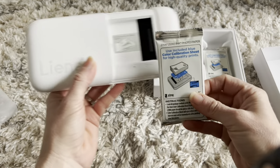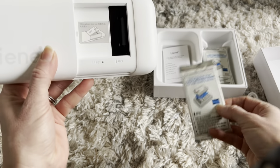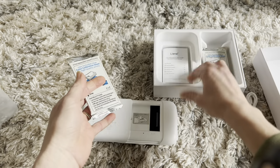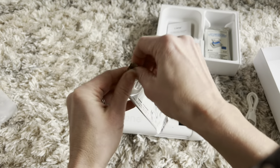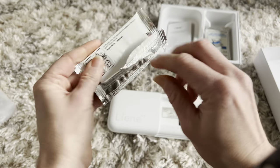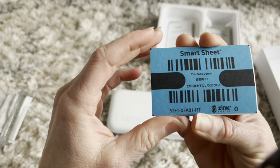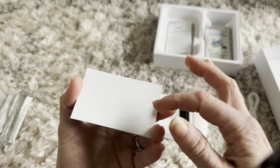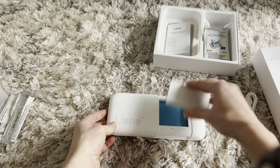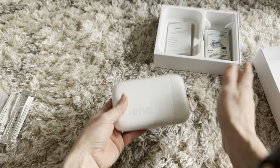This is an inkless printer — it prints on ZINK zero ink photo paper, so you don't have to worry about ink cartridges. Just make sure you put that blue calibration sheet in the printer when you first start printing with a new pack. Here is the smart sheet — see how it has a barcode? The printer reads that to know what kind of paper you're using. So you put the smart sheet down first, then the paper with the shiny side up, just like that, and pop it in — ready to go.